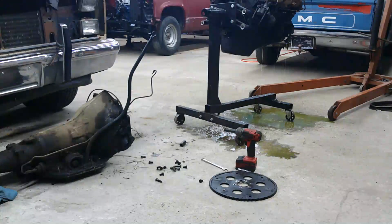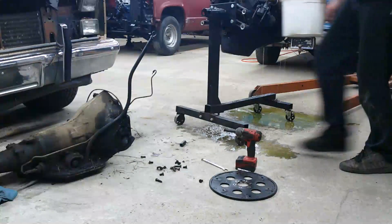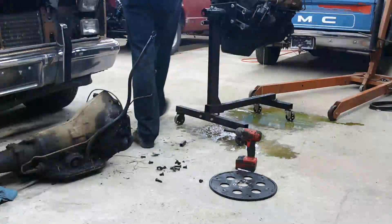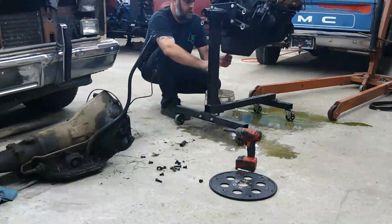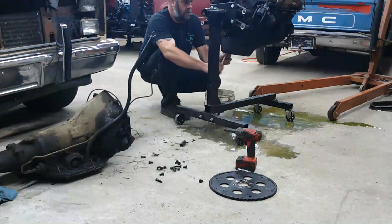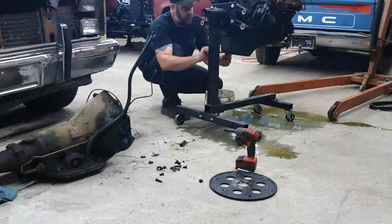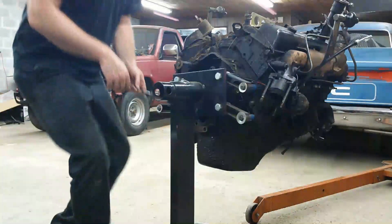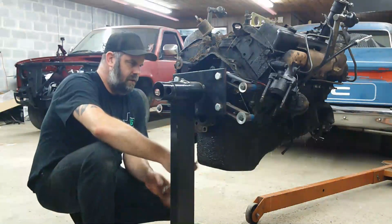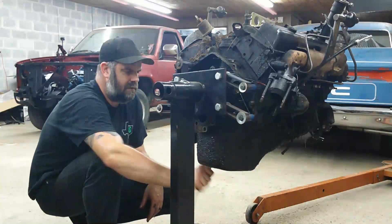One of the things I wanted to do first was drain all the fluids, but it looks like it's doing it for me. I don't think there's a gasket on this motor that ain't leaking. So I'm just going to go ahead and drain the oil and take the coolant plugs out of the block - let it all drain down what hasn't already drained all over the floor.